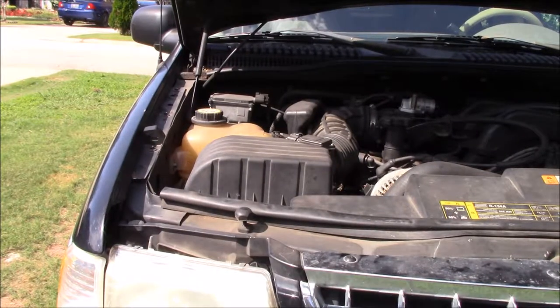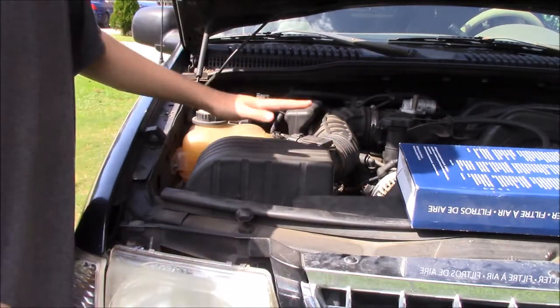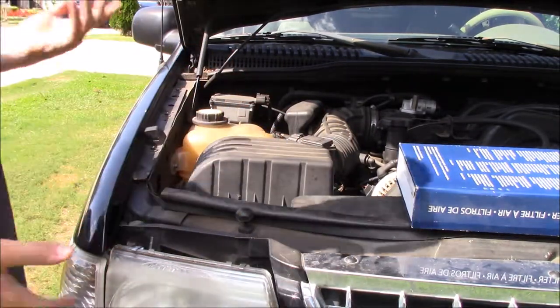Okay guys, so this is where the air filter is located on my car. It is right here. Underneath this box houses the air filter, obviously.